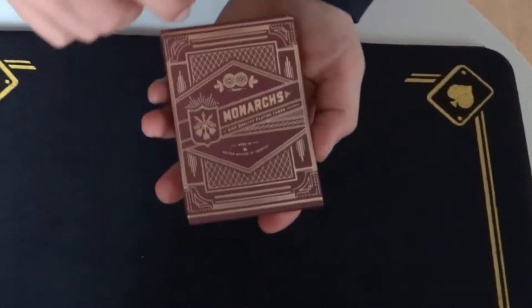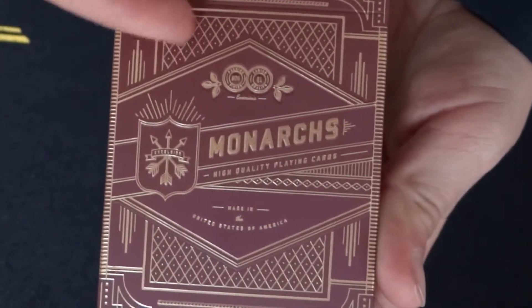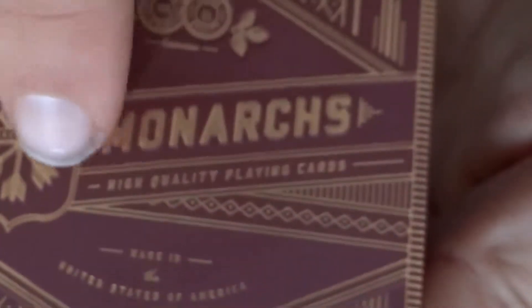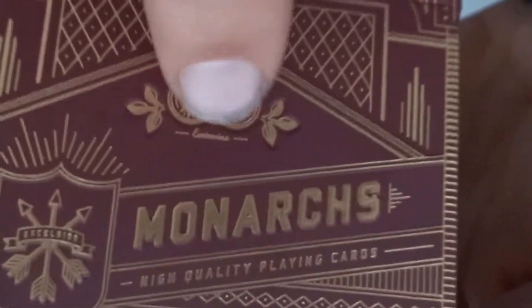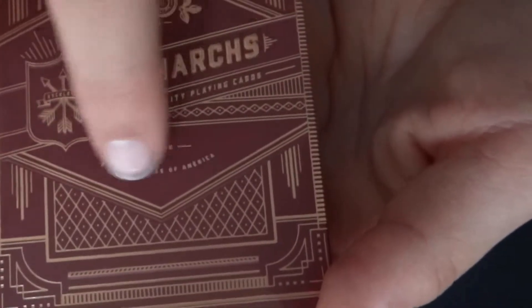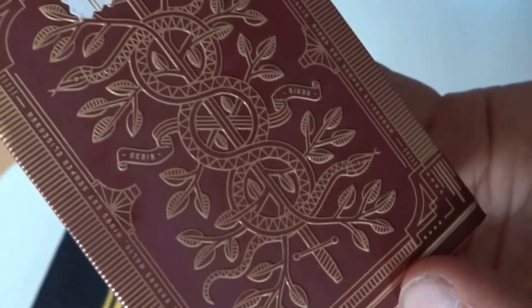Let's get into the box. The box is a really nice design — it's embossed with gold foil. Over here it has some diamonds with a little dot in the middle, as you can see. It says 'Monarchs' in the middle in big writing. The whole box is red and it has these two circles with some flowers on the end. It says 'High Quality Playing Cards', which I really agree with, and there's some Latin writing around the outside on the back.